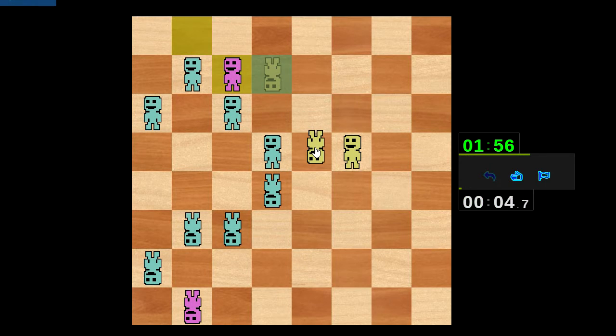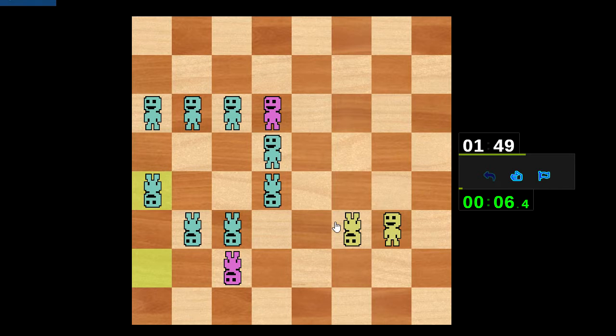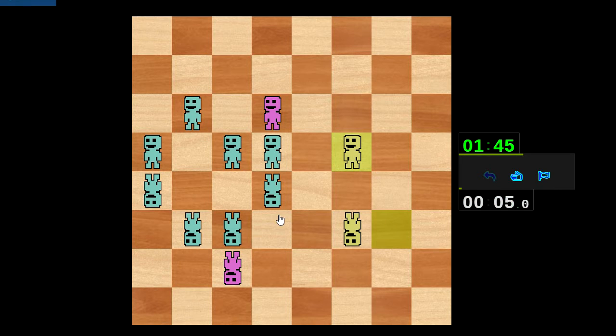I guess we get a draw eventually but I'm in severe time trouble, so my opponent deserves to try to win this. I'll accept a draw if offered, but it would be kind of foolhardy for me to offer a draw here because the time situation doesn't really merit it. We had two very good games in a row against a very formidable opponent.